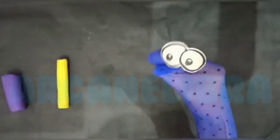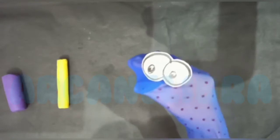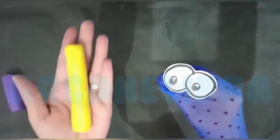My name is Mr. Jack and I am here with an interesting activity. So after doing some finger exercises, let's have some fun with clay.